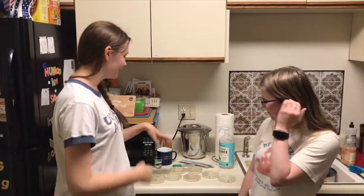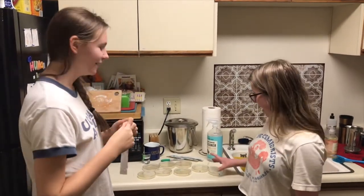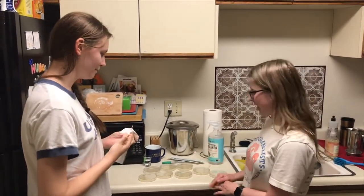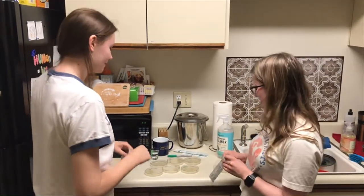Hi, we're from ASM. I'm Emma. I'm also Emma. Today we're going to be swabbing different surfaces to see what kind of bacteria is growing there. We have nutrient agar plates and we have them labeled already. We have some quite dirty countertops that we're going to swab.